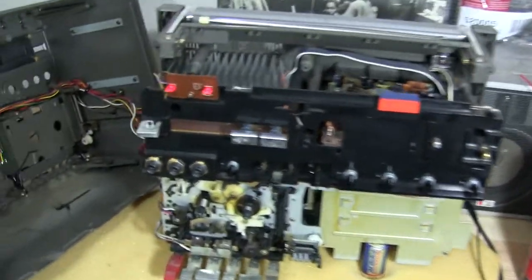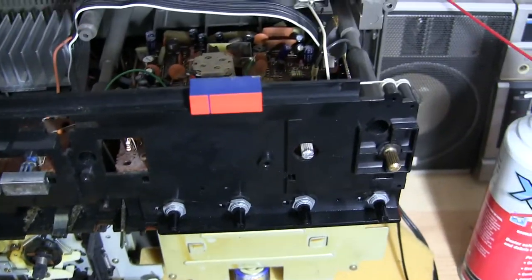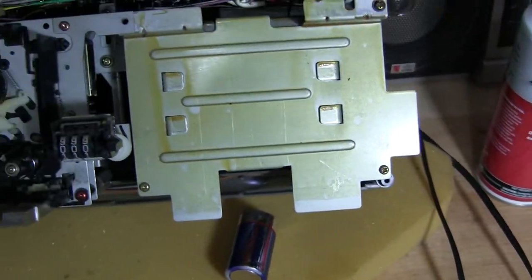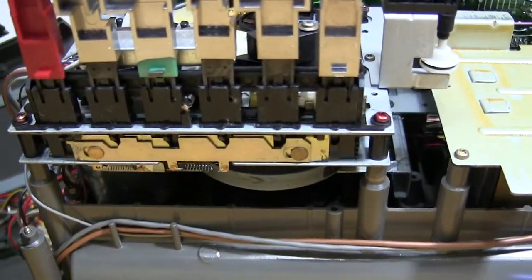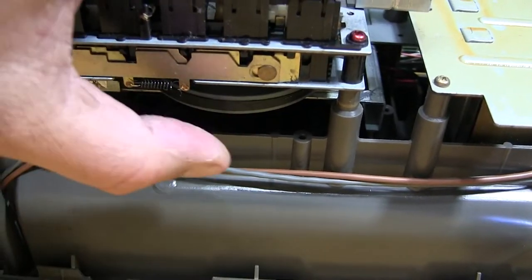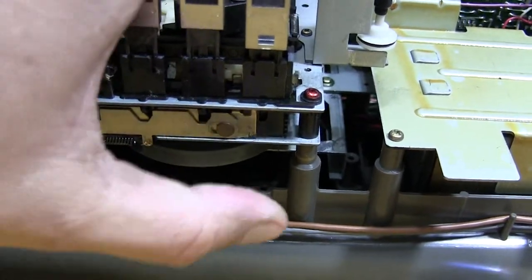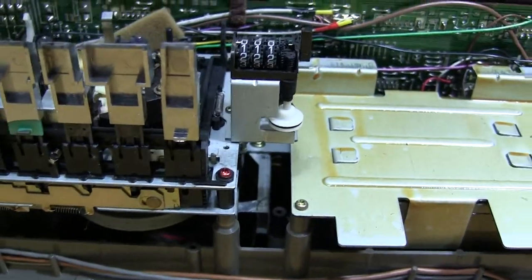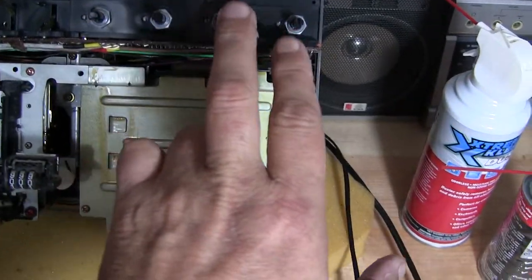The tape deck — there's the main drive belt. Let me gently pick this up and rotate it to show underneath. The main drive belt is gone — there it is. It just broke, so that's what happened to it.